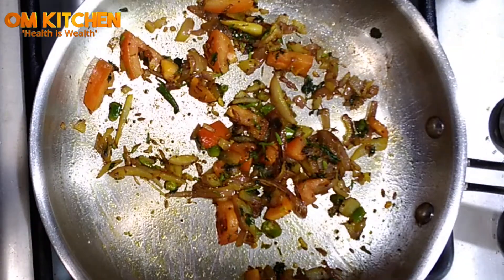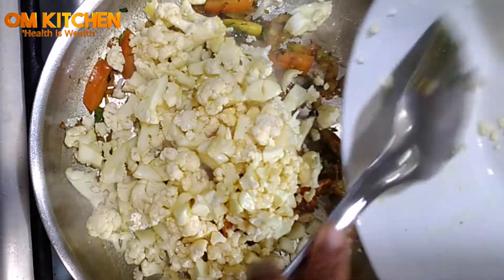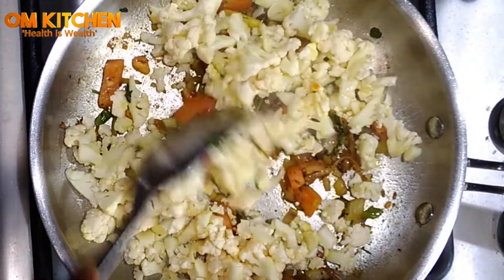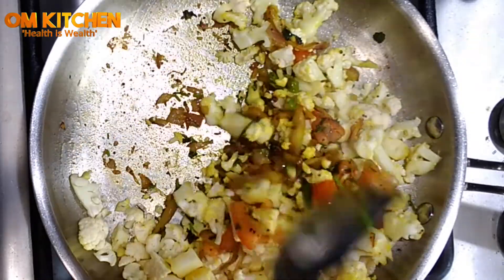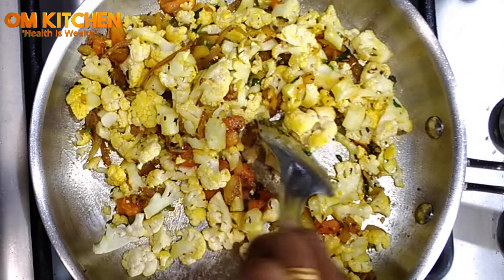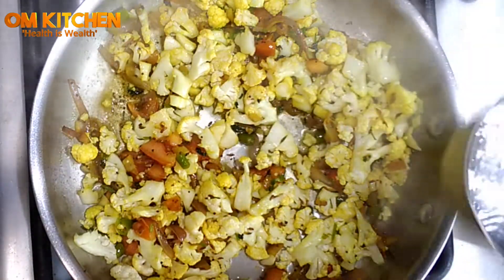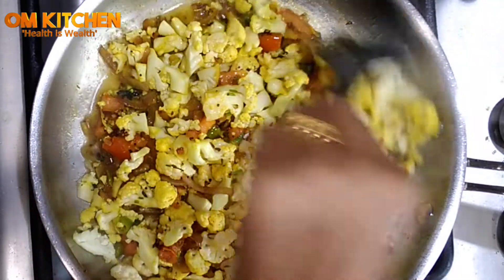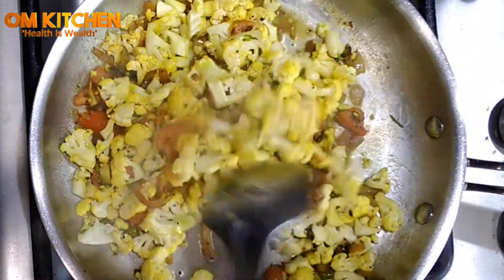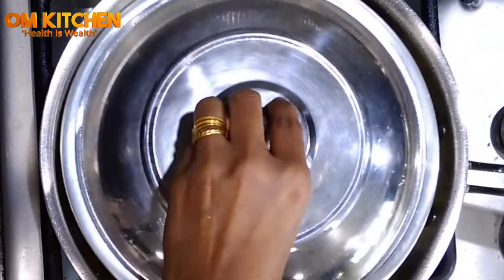Then add the cauliflower and mix well. Add a little water to help it cook. Let the cauliflower be crunchy, not too soft. Mix nicely and close the lid for three minutes.